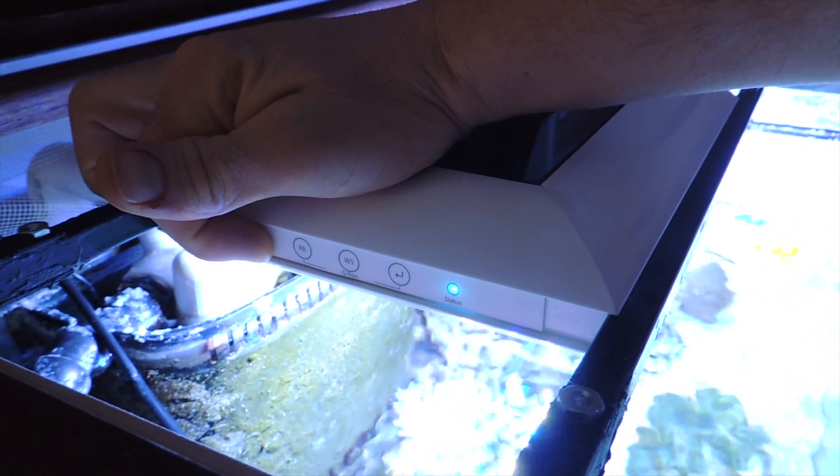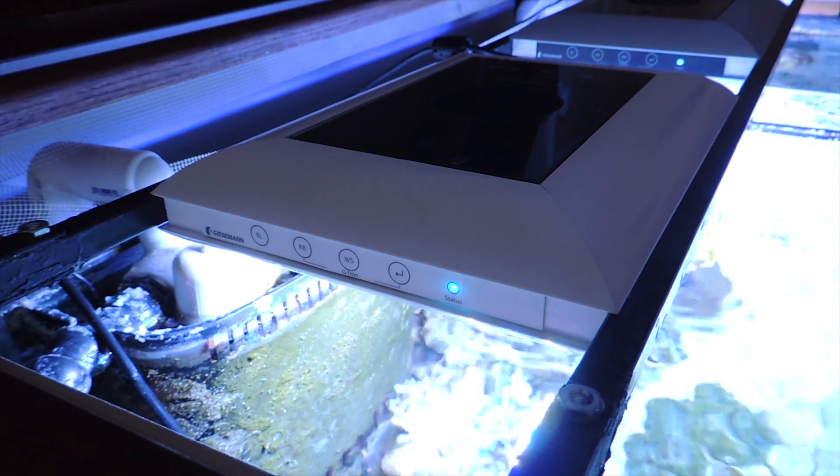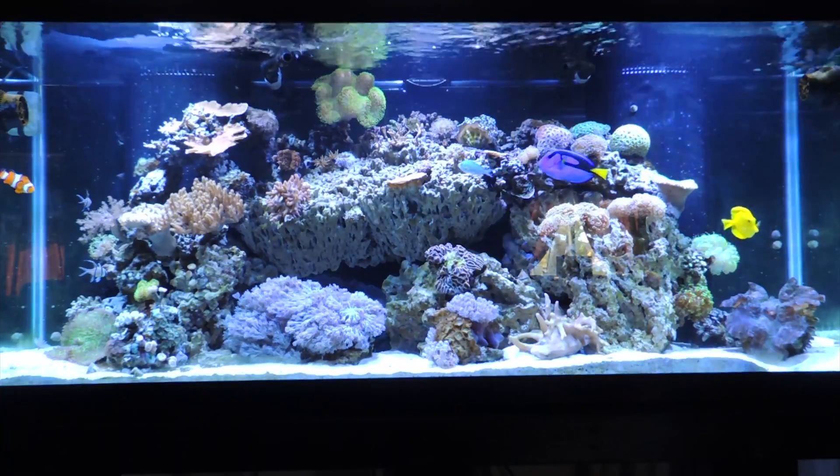I'd like it to be brighter, but the controls on the Giesemann Tesla are just crap. You can't really set the lights to the color adjustments you want. When you bring the blues up, you're not getting enough power out of the lights — at least not for a big tank like mine. Then I started having problems with the power on and off, possibly related to an electrical spike, but I'm hearing from other reefers with the same problem. So the Giesemann Teslas were just kind of meh at $250 — I'm glad I didn't pay the full $500.